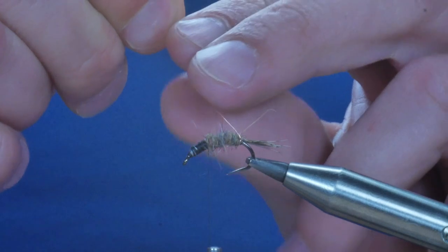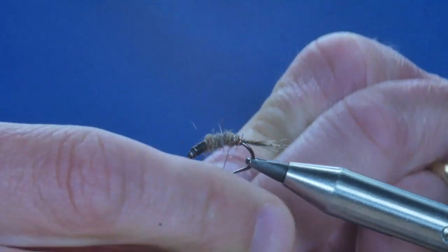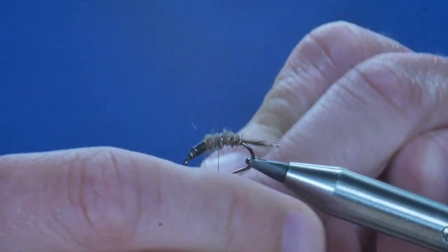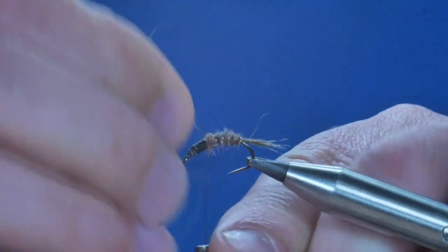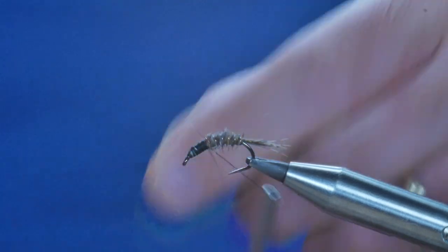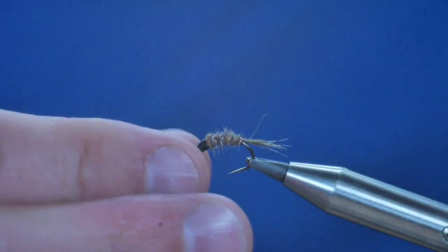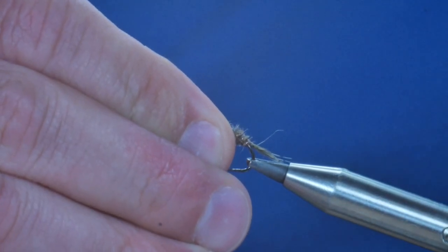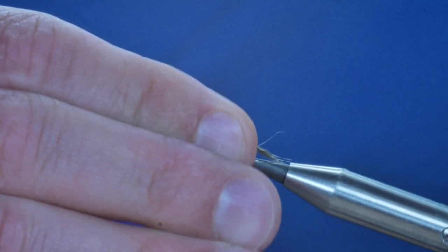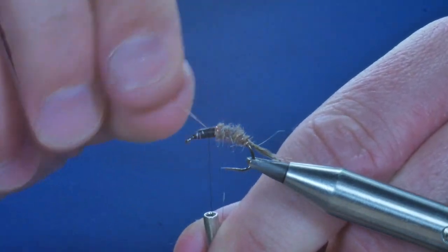I'm going to bring my copper rib now over in the opposite direction to the way I took my dubbing, and bring that all the way up to the front and catch that in. At this point I can now bring my hook back up to the top end where the work is going to happen from now on. Keeping hold of my thread, I'm going to take my wire and twist that away.